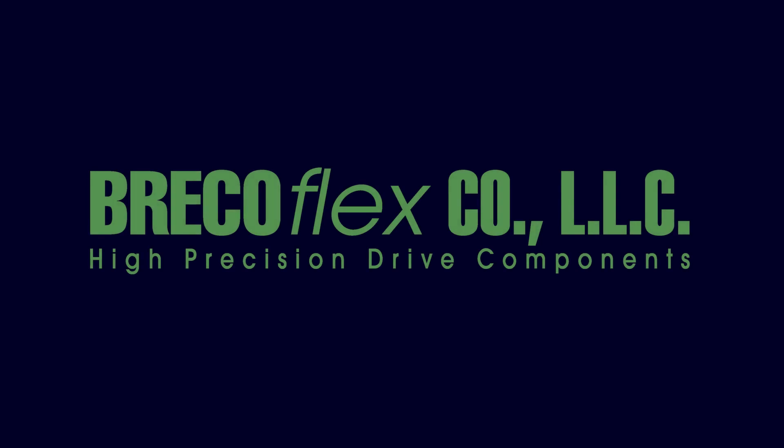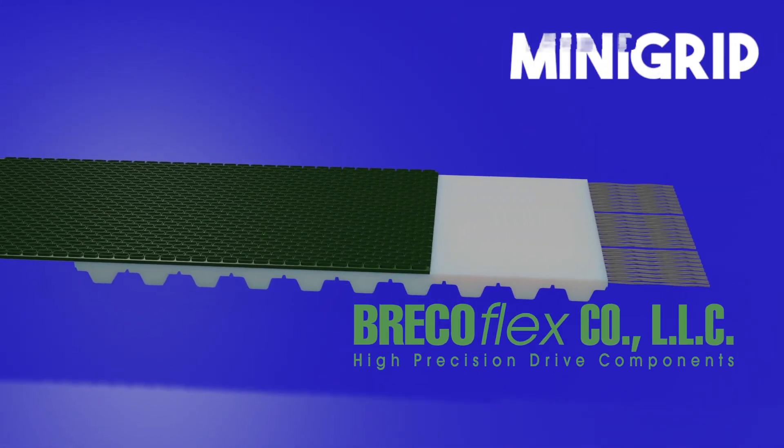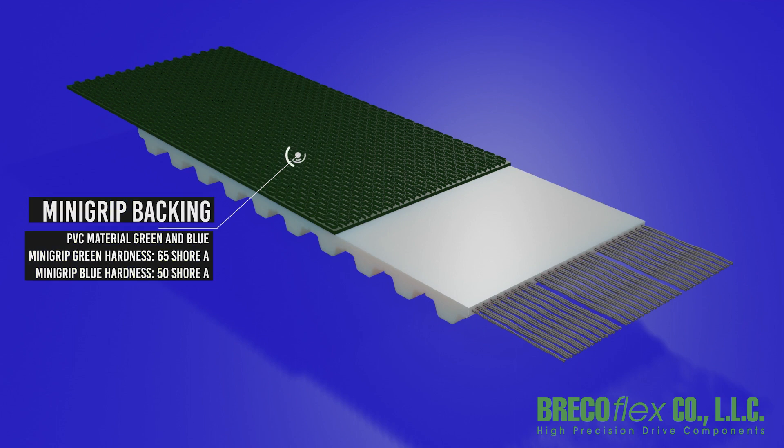Here at BrecoFlex, we've got your back. This backing is mini-grip — a textured PVC material that comes in green and blue. Mini-grip green has a hardness of approximately 65 Shore A, and mini-grip blue has a hardness of approximately 50 Shore A.